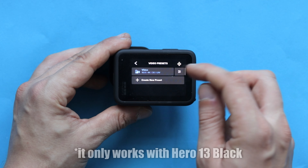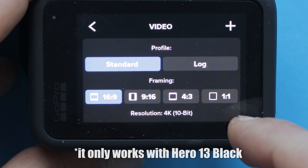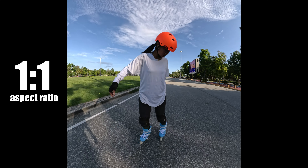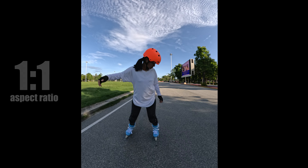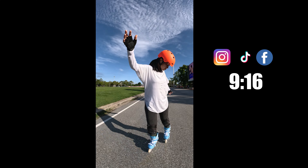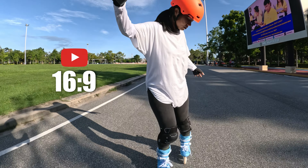With GoPro Hero 13 Black, you can select a 1 by 1 aspect ratio which lets you record using the full camera sensor. Thanks to that, you can use the same video file for both Instagram and YouTube. So you can shoot first and later decide where you're going to use it.